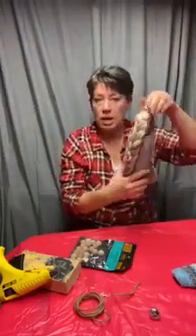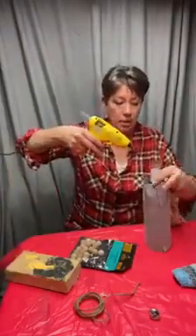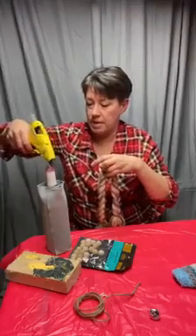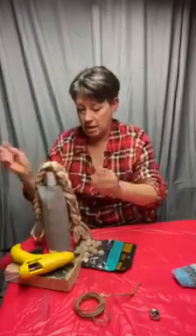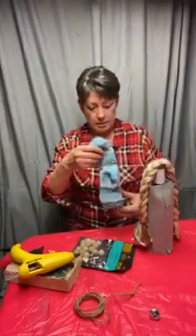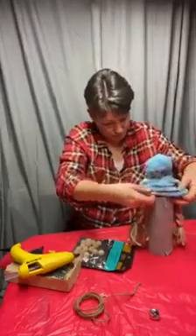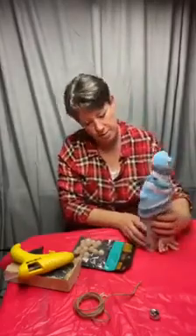The only difference for the female gnome is you hot glue the braids to the top of that bottle — just put some glue around the top of that bottle neck and set the braids on top. That's all the difference for the girl. Then you're going to add the hat right over the top and do the same thing, bringing it down further in the back.